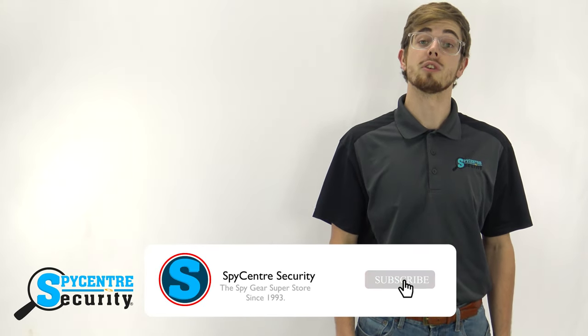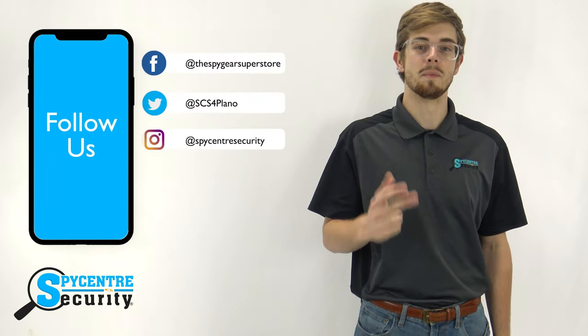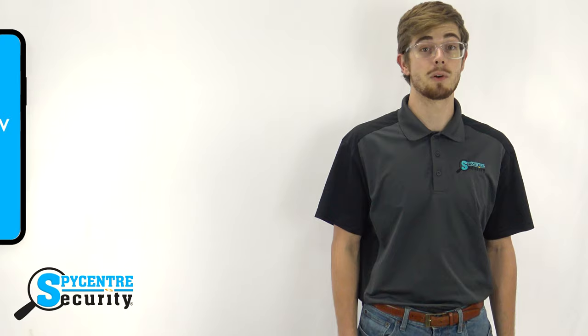But first, if you find this video helpful please leave a like and remember to subscribe to our channel for future tutorial and review videos. You can stay up-to-date on all the latest Spy Gear by following us on Facebook, Twitter, and Instagram. Just click the links in the description below. Be sure to visit our website spycenter.com and if you'd like to purchase this product click the link in the upper right hand corner or click the link in the description below.